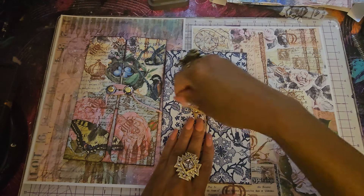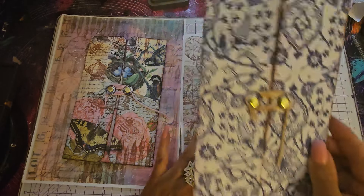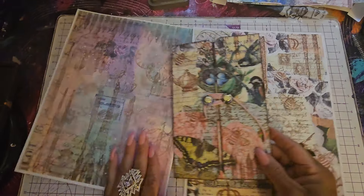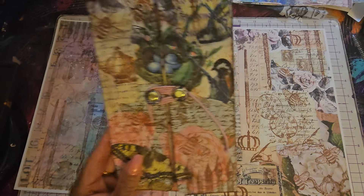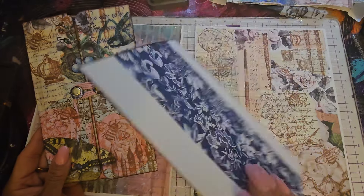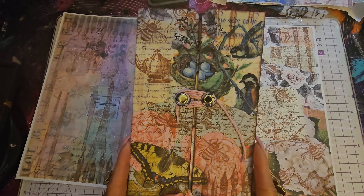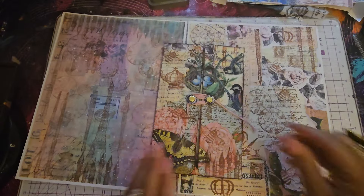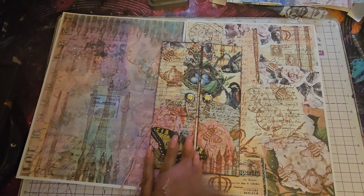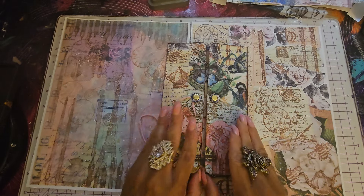Junk journal secret armoire — is that what I want to call it? I'll get the name situated before I post this video. But I do want to call it a little armoire because it reminds me of a little armoire for the junk journal. This paper here is the dividers from one of my old planners. Isn't that beautiful? I love it. And this right here is paper from my printables that I created. If you're interested in the printables, my Etsy shop is below — every five pages is two bucks. I will show you guys the printables in my Bridgerton junk journal at the end.